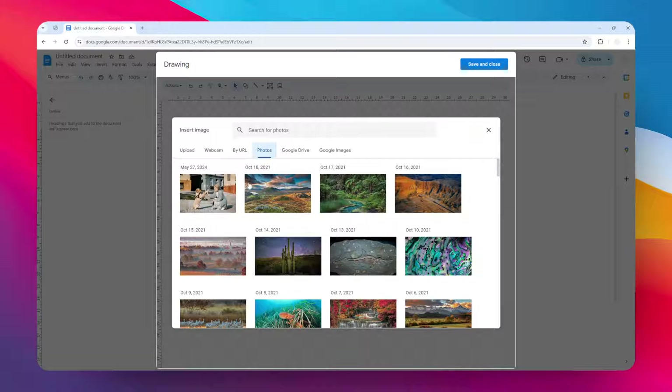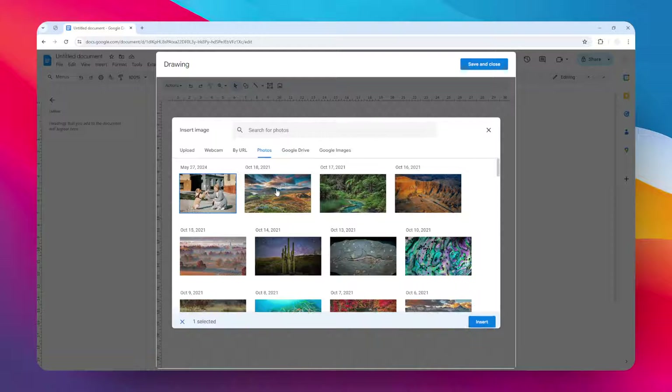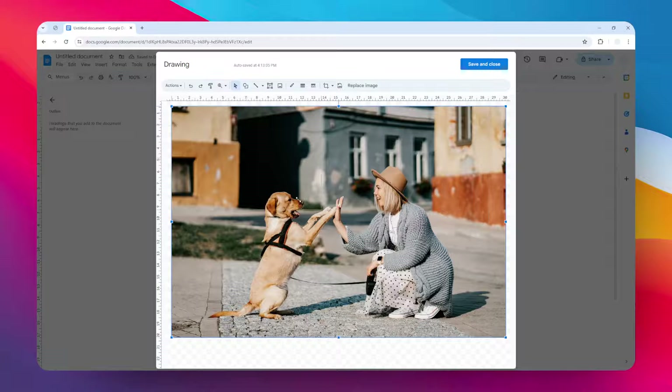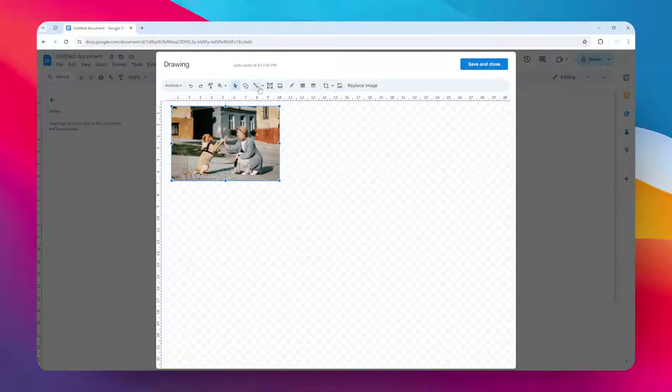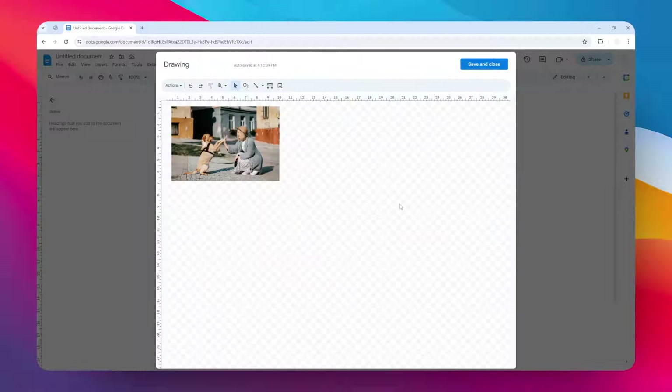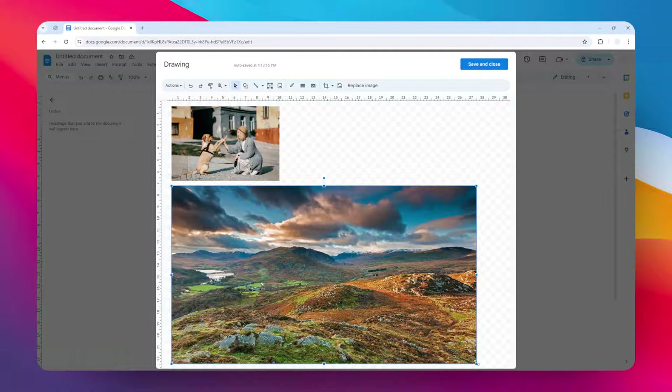Now you have to select one photo at a time. Unfortunately, you cannot just select multiple photos at once, so it's only possible to do this one at a time. But don't worry, I'm going to make the process as quick as possible. I'm going to add another one.